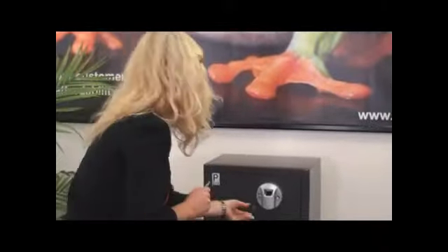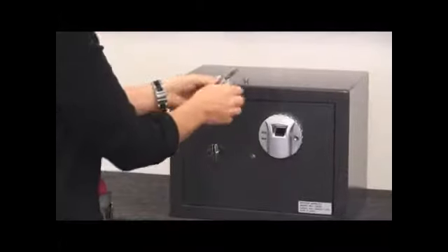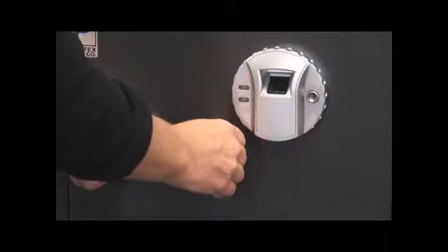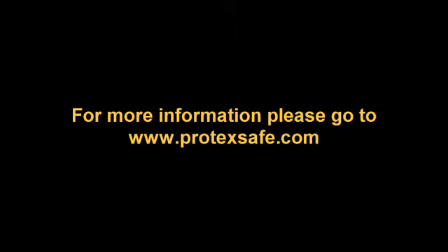Now I will show you how to use the emergency key, but there are two things you need to remember. Never store your keys in the safe, and only use the key in an emergency where your fingerprint will not open up the safe. Next, you need to remove the keyhole cover and place the key with the notch up inside the keyhole, turn it to the left, and open your safe up. Now you can re-enroll your finger.